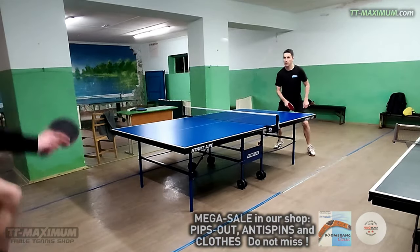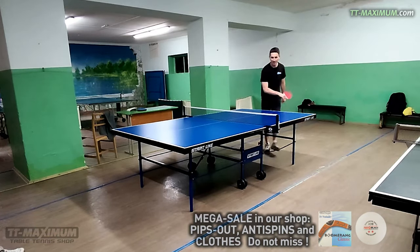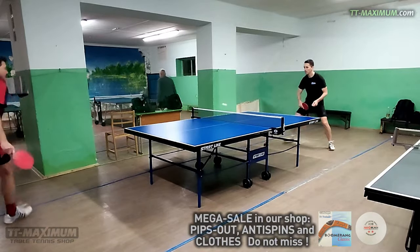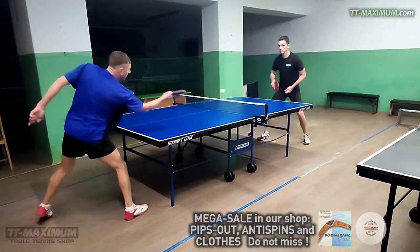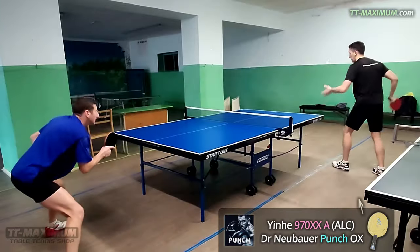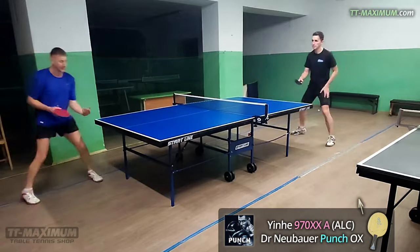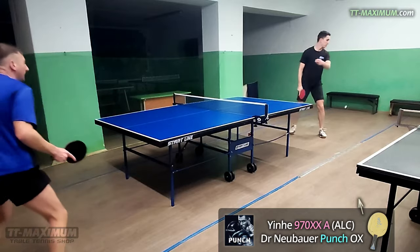By passive blocking I mean just putting a racket to return the ball safely to the other side. By active blocking I mean the aggressive manner when you add a forward pushing move, to make the ball fly much faster and put your opponent into a lack of time to prepare a next move. As the rubber offers very good control on blocking, it is easy to place a ball into a needed spot by regulating the angle and depth. Due to that you may create many situations for getting the initiative in play, for effective attacking and counter-attacking to win points. Chop block also works well, though I don't think this rubber is a pure chop blocking rubber. The Punch first of all is a versatile blocking rubber and chop blocking is an additional option, but not the focus. Even without chop blocking you'll get enough variation of your returns due to easy variation of angles, depth, and speed on blocking.